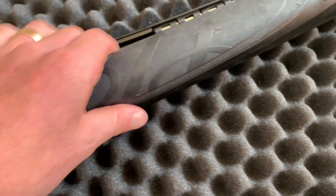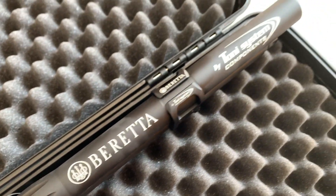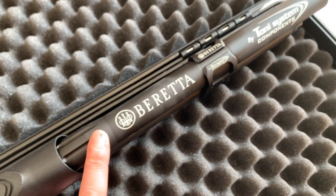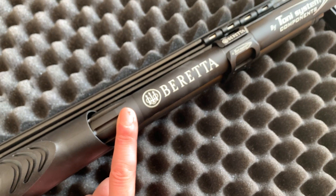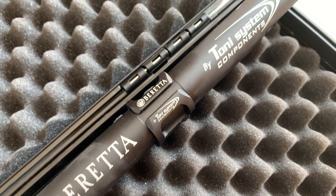It's got the rubber Beretta forend, the Beretta Tony Systems magazine extension tube which makes this 9 plus 1, and also the Beretta Tony Systems barrel clamp.